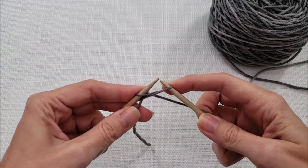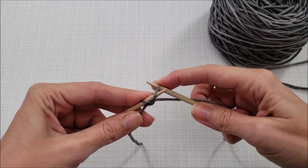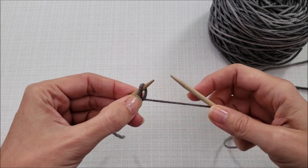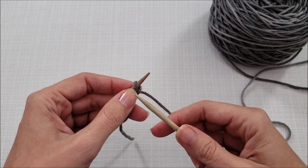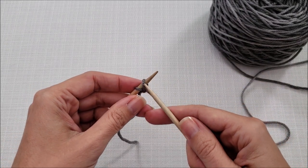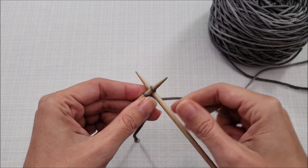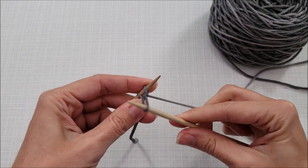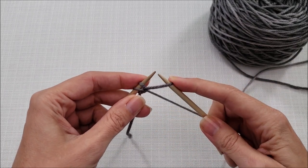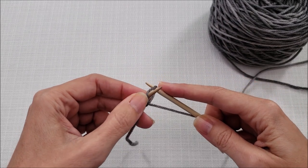Wrap your yarn around and pull it through the stitch without dropping the stitch off your left needle. Then, with your needle tips pointing at each other, slip the stitch from the right needle to the left and tighten things up a little bit. To cast on more stitches, insert your right needle in between the first two stitches, wrap your yarn around, pull it through, and again with your needle tips pointing towards each other, slip the stitch from right to left.